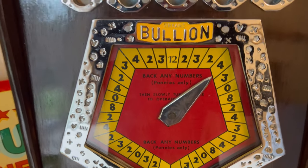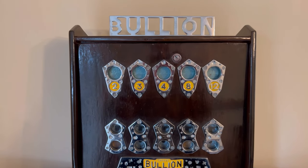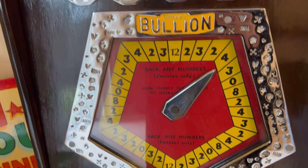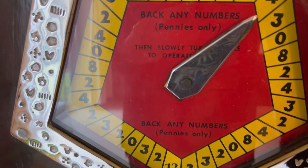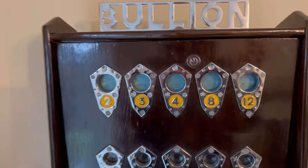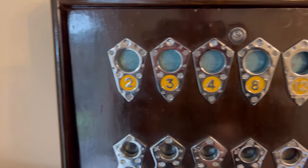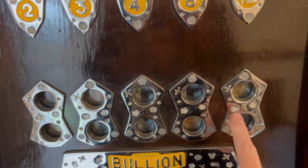These machines, considering they're 100% mechanical machines — no electric in them whatsoever — they're just unbelievably accurate, I find. And when you consider their age, 1960s — I mean, how many years ago was that? I was born in the 60s and I feel very old. So I don't think it'll pay a four out again, but I'm going to go for 12 and three. And there's our coins slotted in.